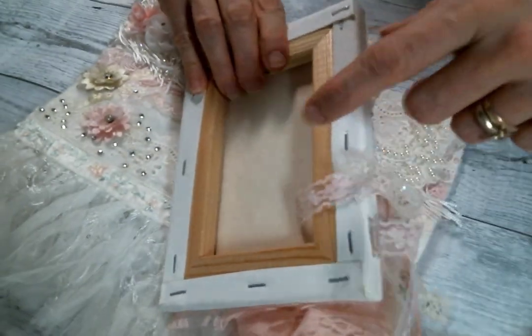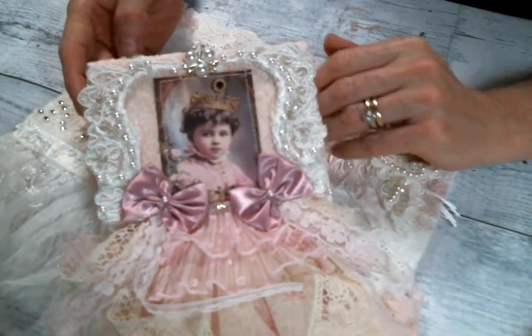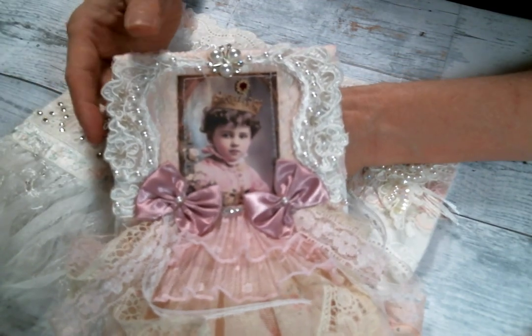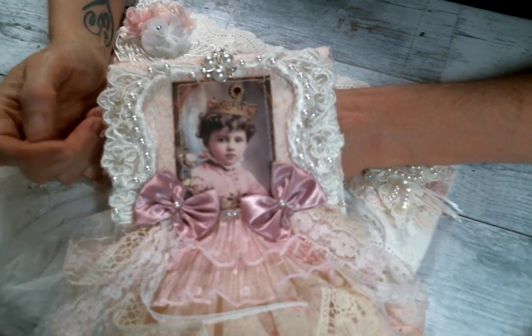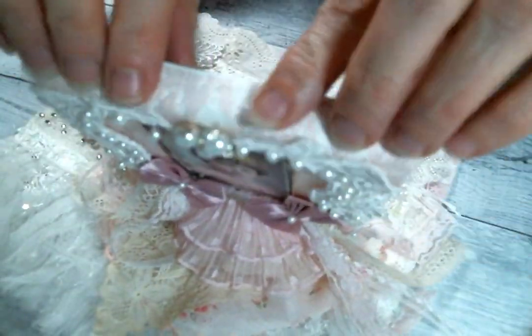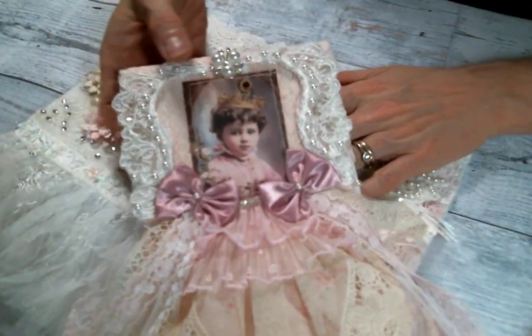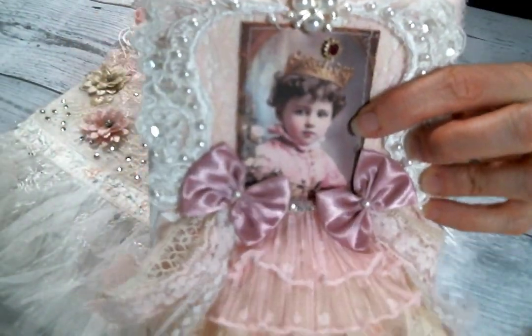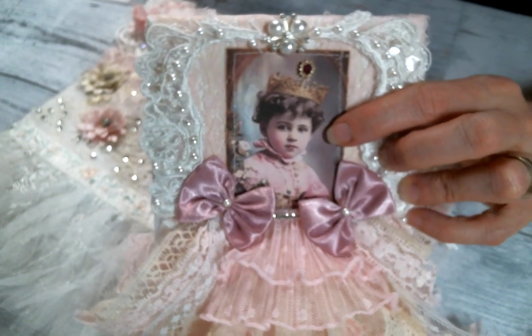I just used a little stretch canvas board that I probably got at Walmart or Hobby Lobby. They're very inexpensive and you can get them at either place. I covered it with this fabric lace that I had in my stash for a long time, so I just covered the entire canvas with that. And then I used one of these images from Pixie Dust Files — I'll put a link to Pixie Dust Files below too.